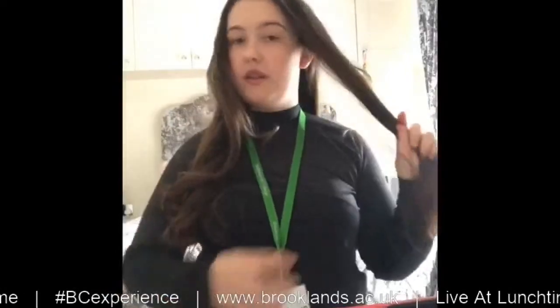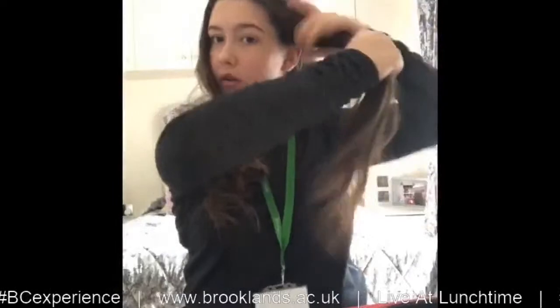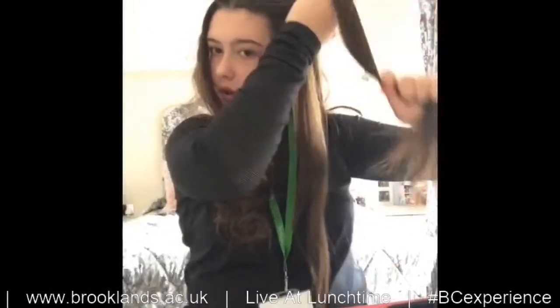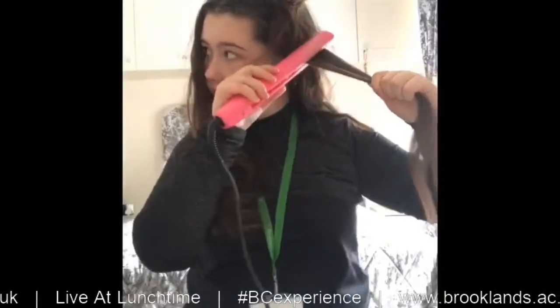Hi, my name is Tiana and today I'm going to be demonstrating how I curl my hair with straighteners. I've already done this side and the back here, so I'm going to be demonstrating with this front bit. Start off by getting a strand of hair from the bottom, pulling it down and sectioning it off from the rest.